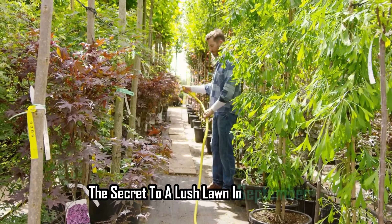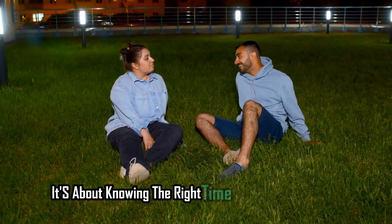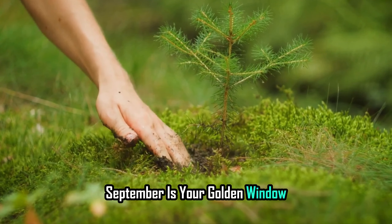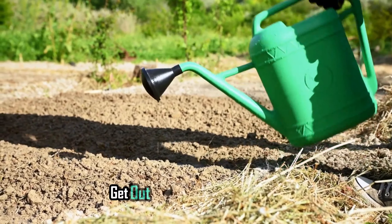So there you have it — the secret to a lush lawn in September. It's not about when everyone else is planting; it's about knowing the right time for the best results. September is your golden window and now you know why. So grab that grass seed, get out there and start planting.